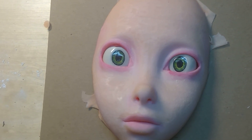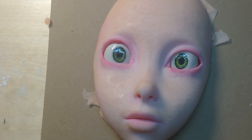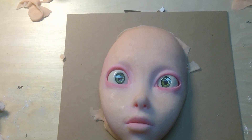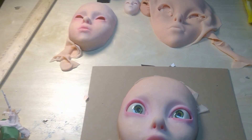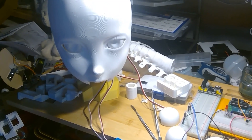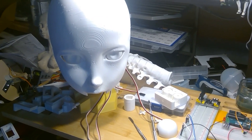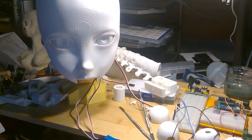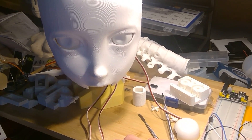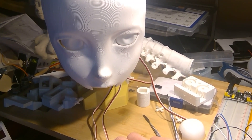Hey there! I've decided to put a hold on working on this silicone face in favor of working with a plastic design for now, running into all sorts of complications with fitting the face to the mechanism inside. So I printed this off to have something to work with. The eye mechanism is all set up inside here.